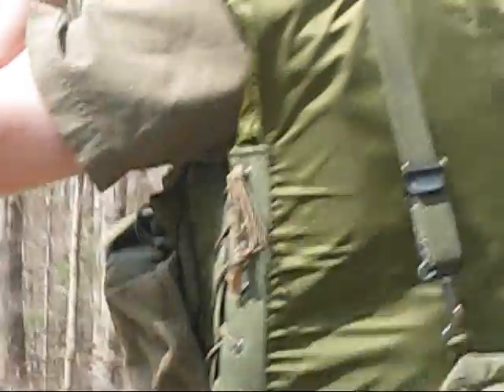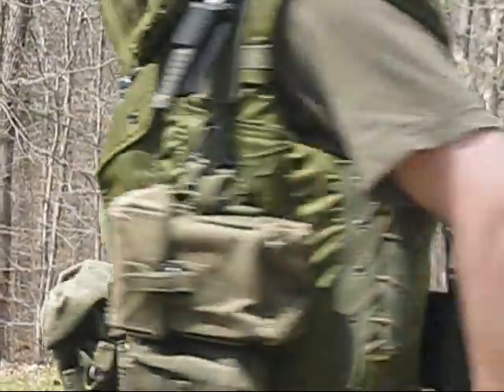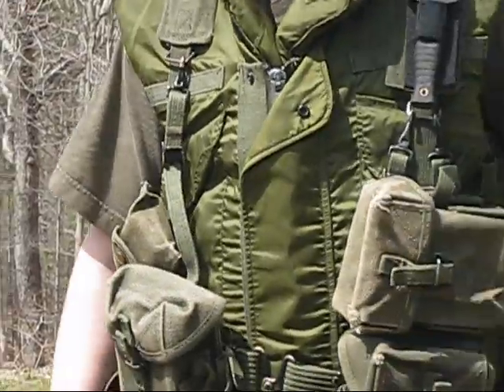H suspenders — you can see they're wide H-style. I got these for $6 with a butt pack. I know the butt pack's not real Vietnam, but it was cheap and it works.